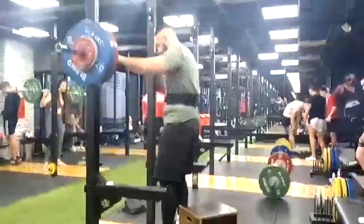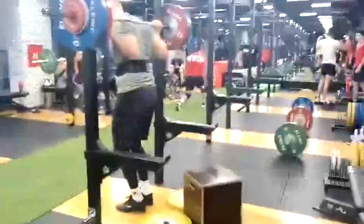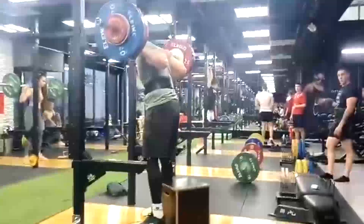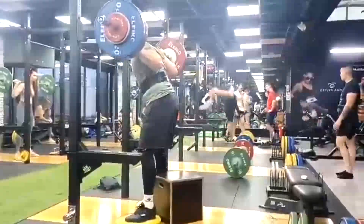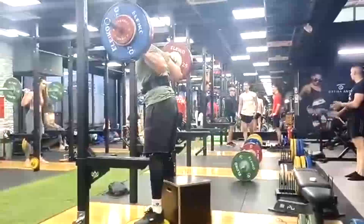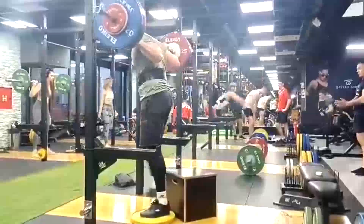We finish up his week with dynamic effort lower, which includes speed box squats, speed pulls, single leg presses on the leg press, and then tons of posterior chain and hamstring work. This pretty much sums up the training week for Nikola. That's really all I have to say on that today — I hope it's been informative and I'll talk to you guys next time.